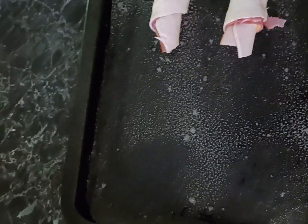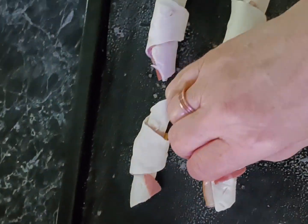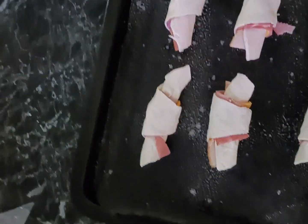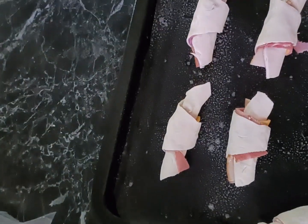Now we're going to line a cooking tray, lightly grease it, and then place all those little puffs across the tray.